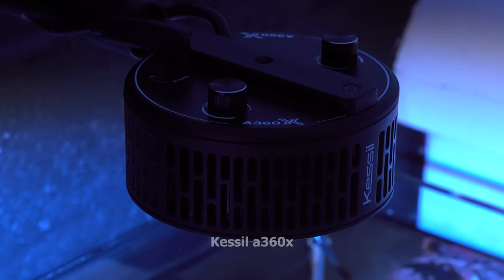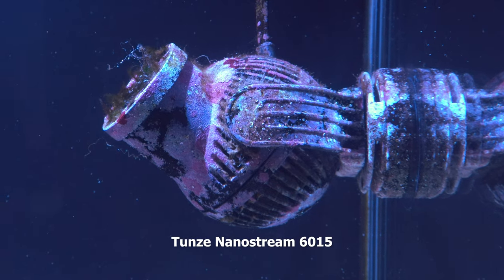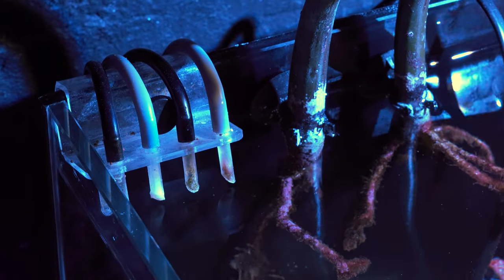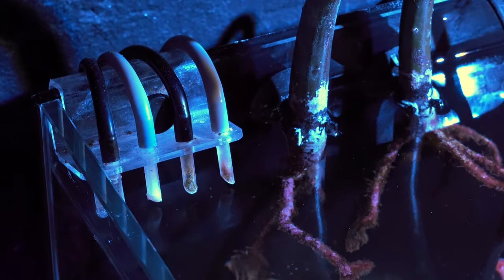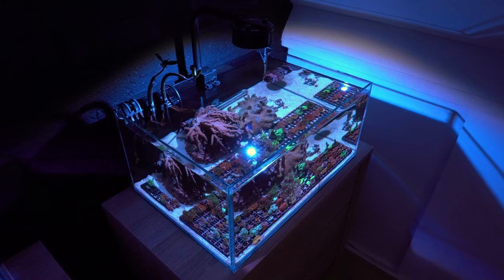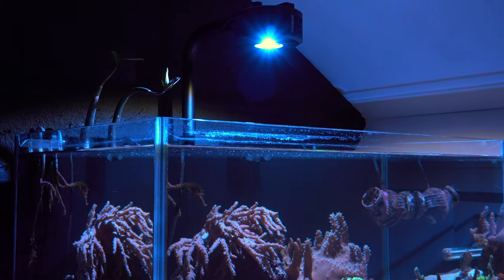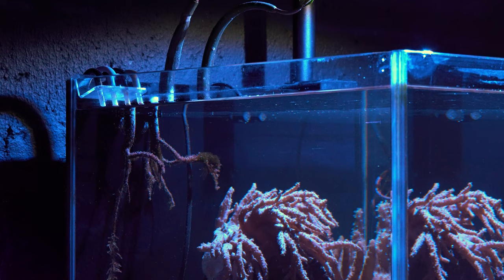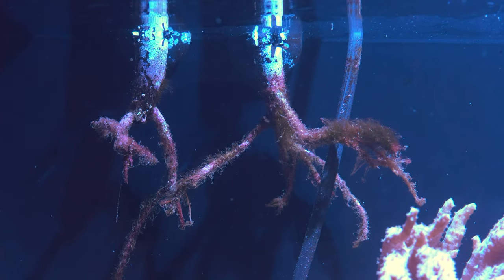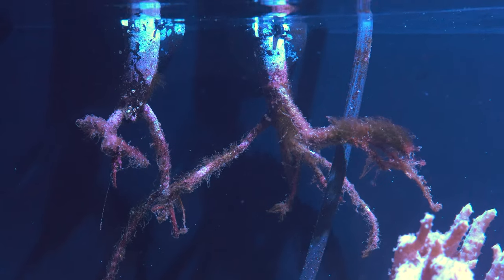This aquarium is lit by a Kessil A360X and runs a Tunze power head for flow. I dose the basic reef supplements through a dosing pump, like calcium and magnesium. Next to these tubes I have two mangrove plants — one of them has finally grown new leaves, though every time they had two they would just dry up and fall off. One thing I find really weird is that the roots are covered with hair algae while the rest of the tank is pretty clean. Do you know why this is?